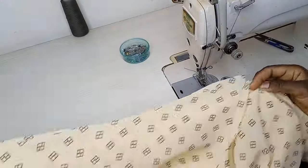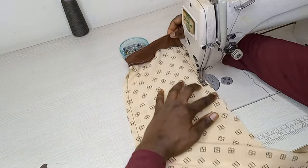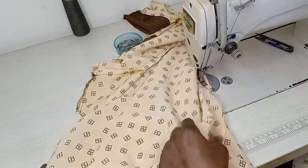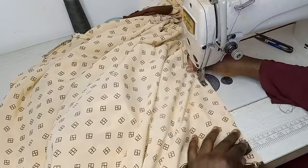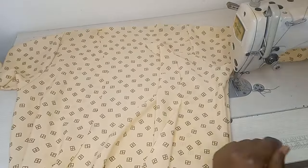After sewing the sleeves, I close the side seams from the wrist all the way down. You can use 1.5 inch or 1 inch sewing allowance — it just depends on what you want. Then I take the long piece of fabric cut for the collar and sew it around the front opening, having measured around the front to get the correct length.